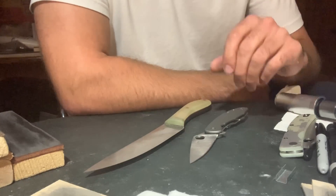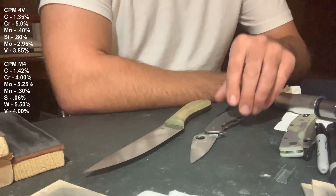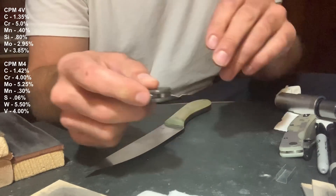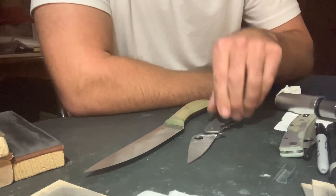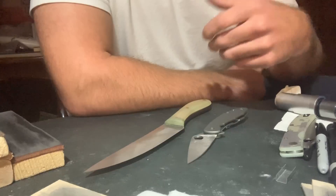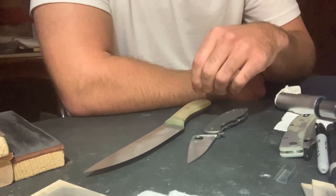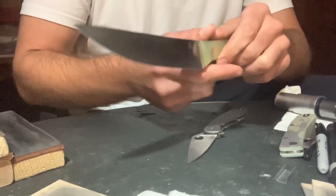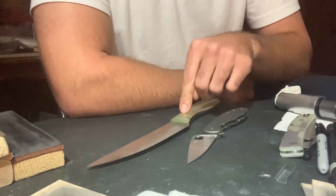The steels I decided to test were CPM M4 and CPM 4V, both fairly high-toughness steels. This is a Spyderco Mantra in CPM M4. I don't know the exact Rockwell of this knife, but I have seen Spyderco's in M4 Rockwell at 62.5. So, 62 to 62.5. This is a custom Sport Trapper by Big Brown Bear in CPM 4V, Rockwelled at 64.